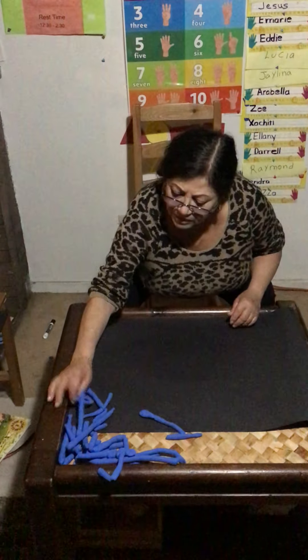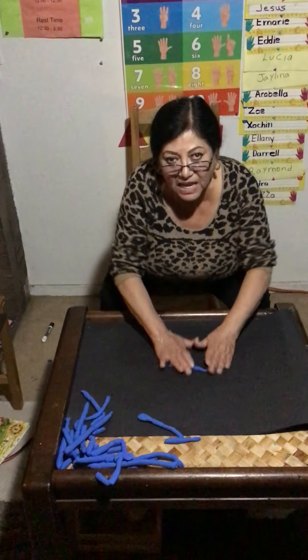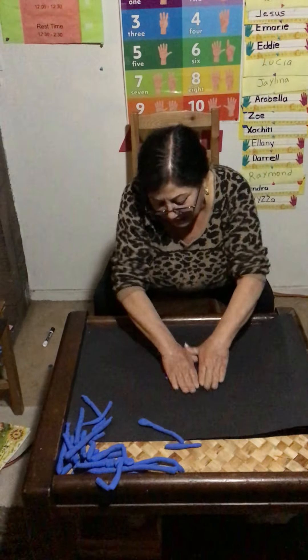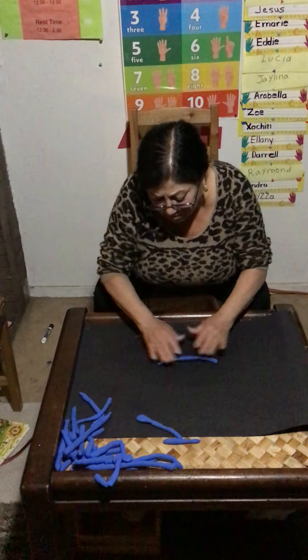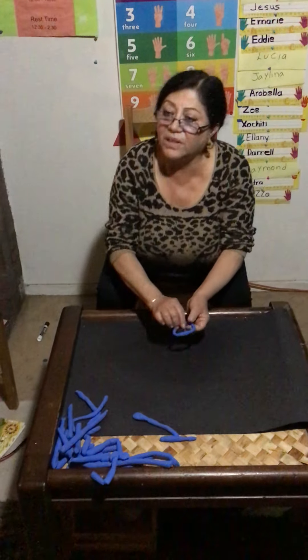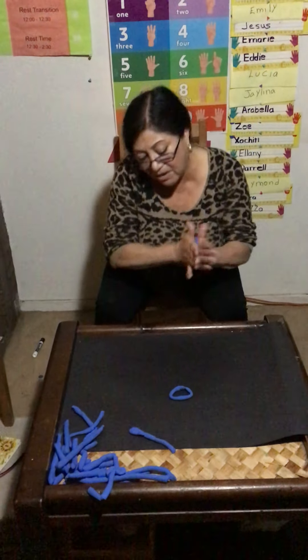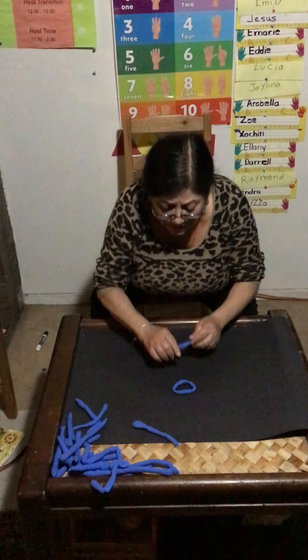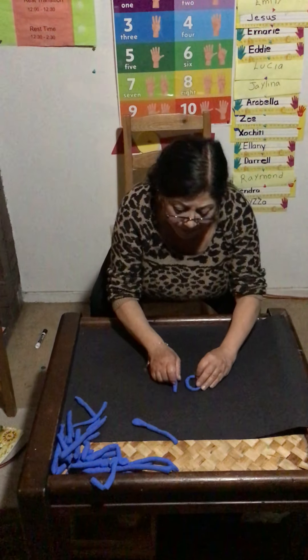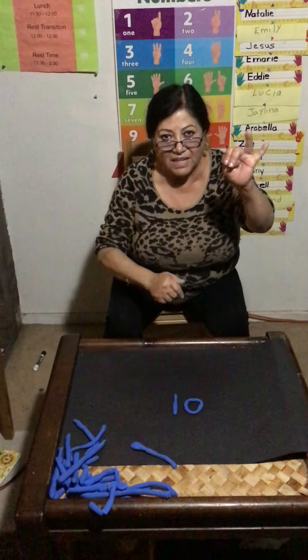Now what number? Ten. Let's say zero and another number — do you know what the other number is? One. Here is number ten. Count your fingers: one, two, three, four, five, six, seven, eight, nine, ten.